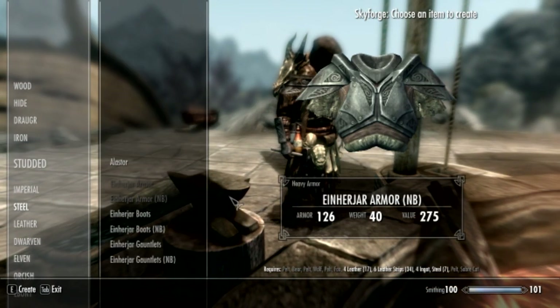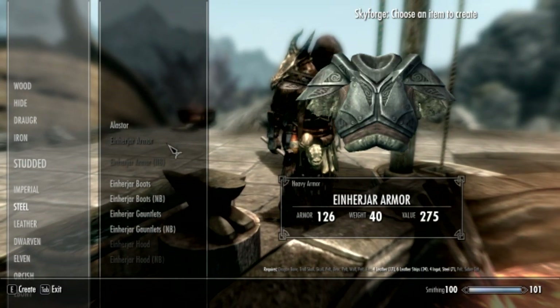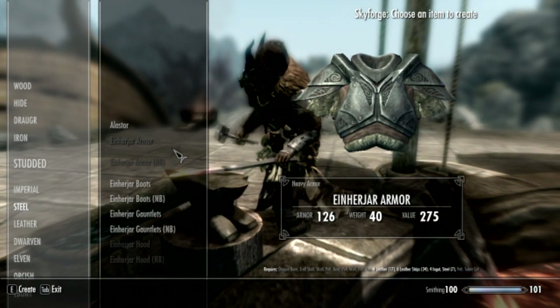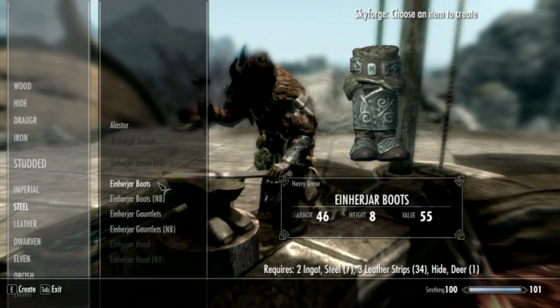So there's actually different types as well. The Enhardger armor — I'm nowhere close on the pronunciation. It takes a lot to make it: dragon bone, troll skull, skull, belt, bear pelt, wolf pelt, fox pelt, leather, leather strips, ingot steel, and sabercat pelt.